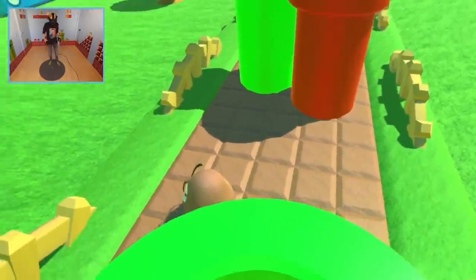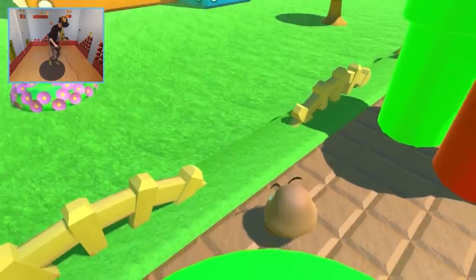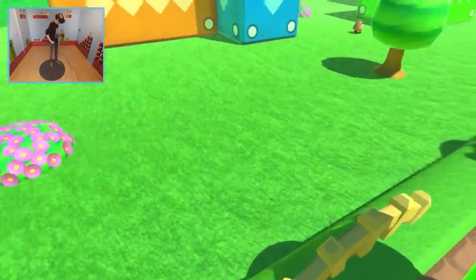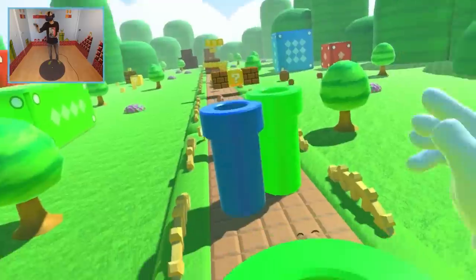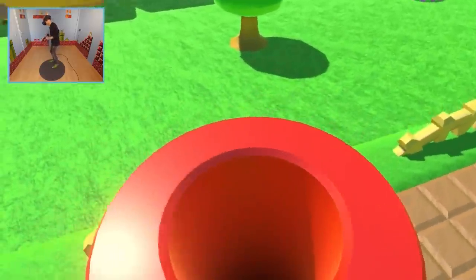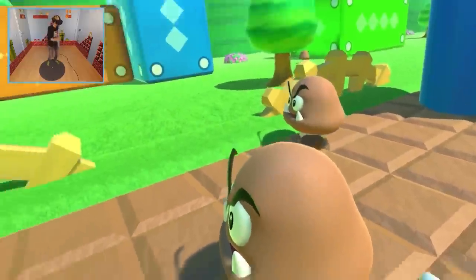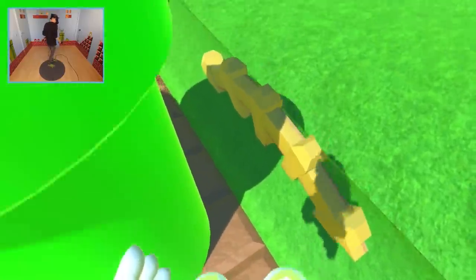I can also highly recommend playing this demo with the Oculus Rift instead of the Vive. The Vive does the trick, but the touch controllers are way more accurate in this one because you can use the thumb sticks instead of the touchpad. The touchpad is too sensitive in this tech demo.